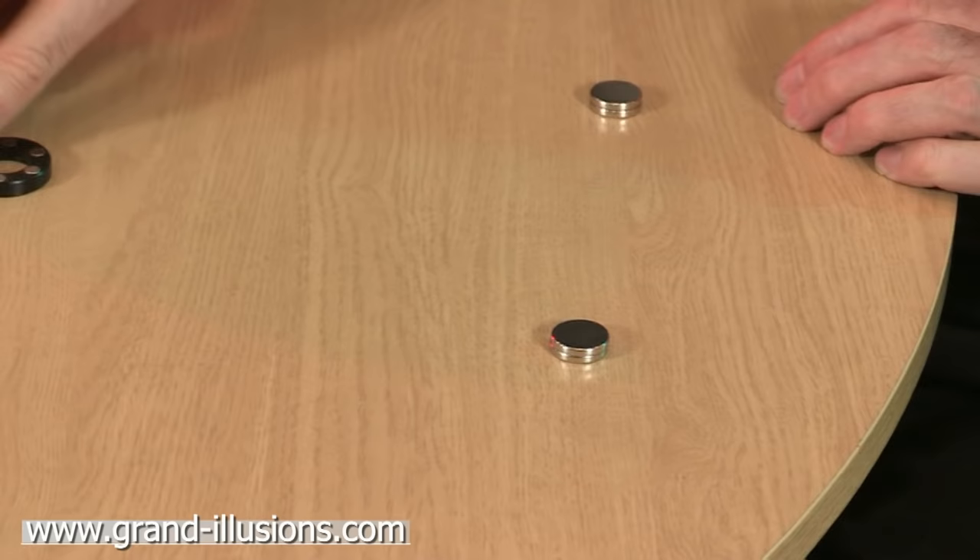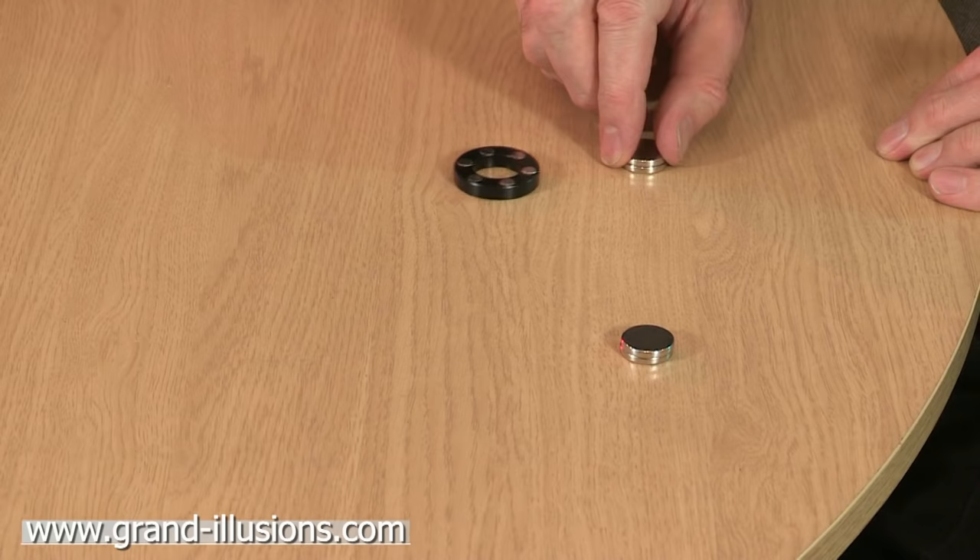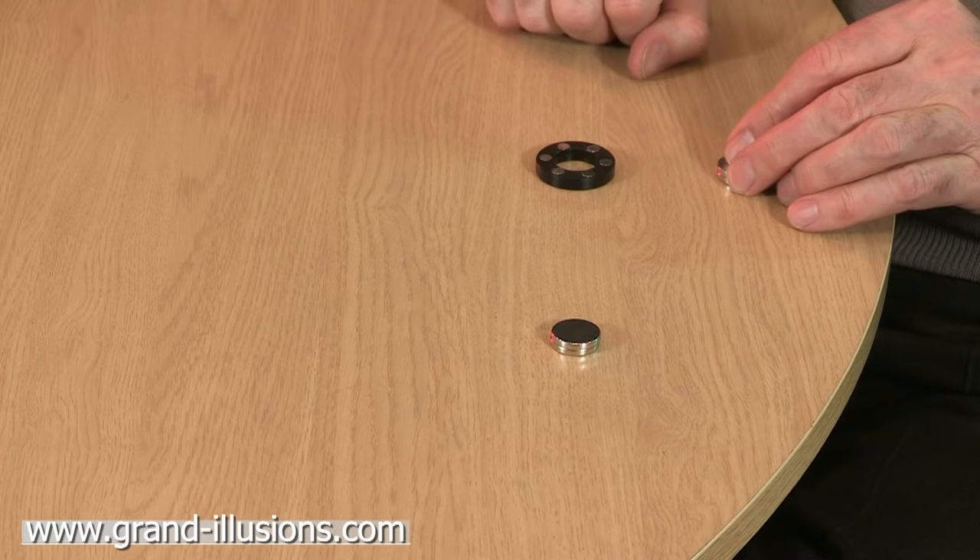Now the ring here — we're going to get this into repulsion mode to try and get it to push away. It's attracting, so I'll turn it over, and now it should repel. Yes, it's repelling.